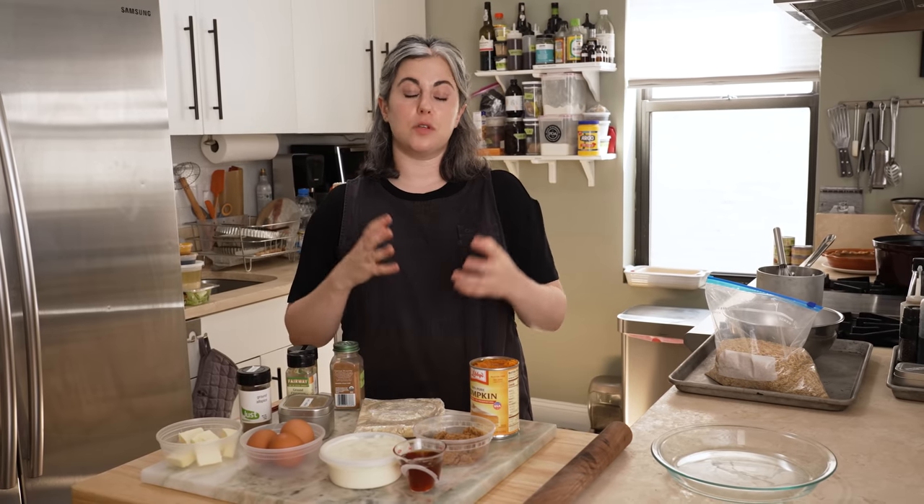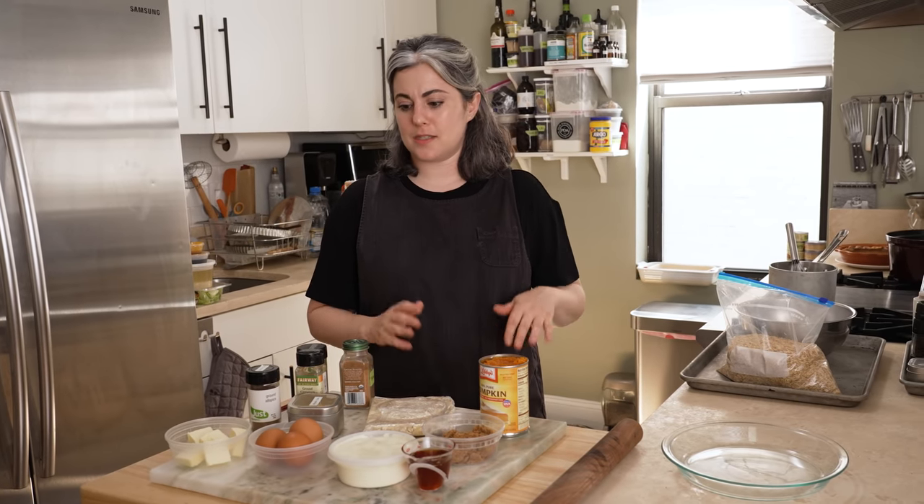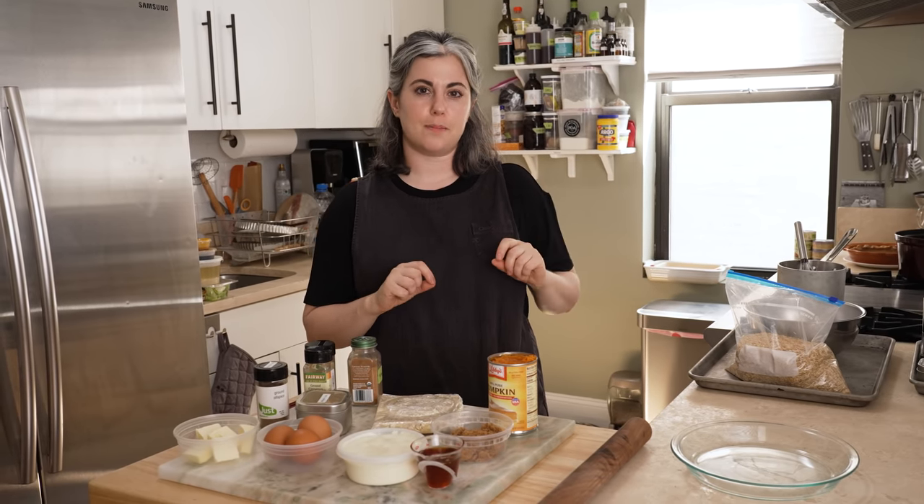My version of pumpkin pie uses honey, brown sugar, a really nice blend of warm spices, and a high proportion of eggs. It sets really beautifully and tends not to crack. You get that beautiful finish. It is your classic pumpkin pie, just made a little special by some particular steps and ingredients.